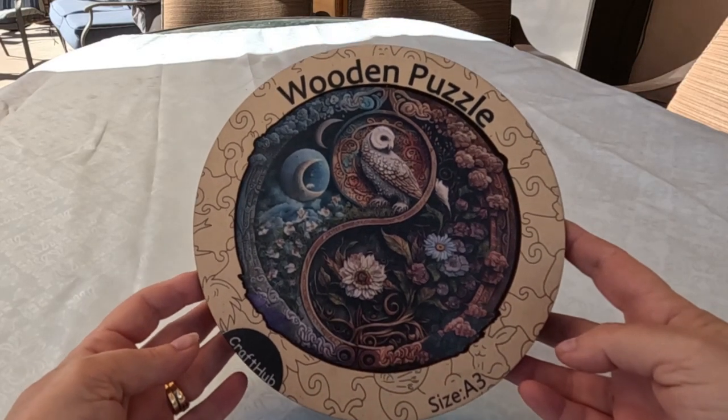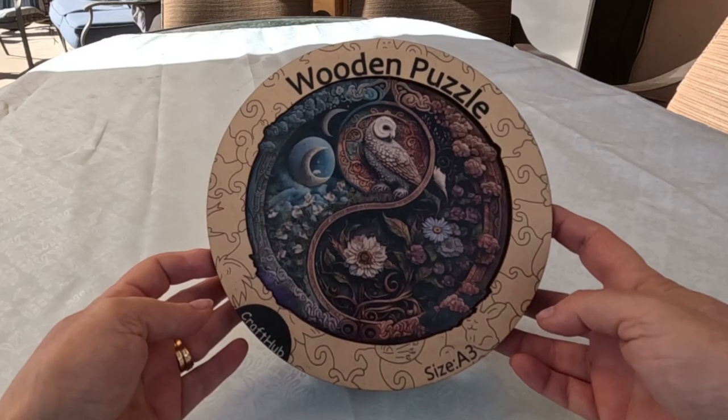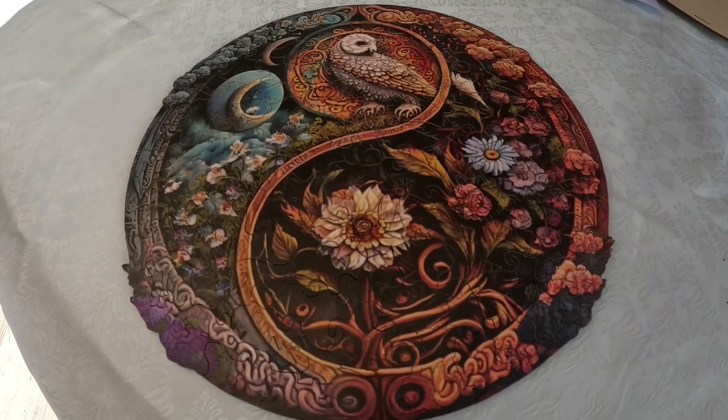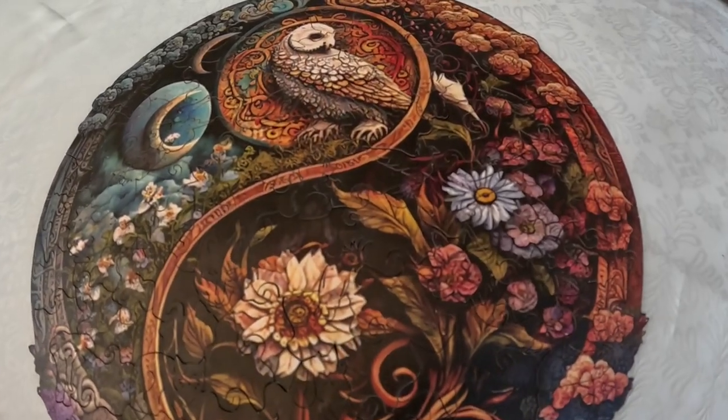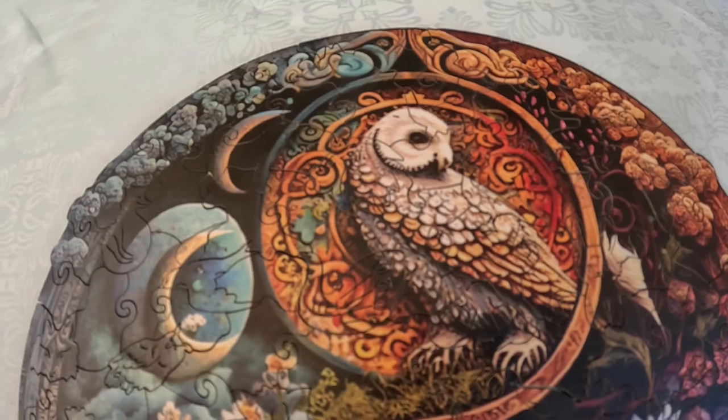As someone who loves puzzling, I'm excited to tell you about the wooden jigsaw puzzle that was sent to me by Craft Hub. The puzzle is part of their Yin Yang series with a bird and flower design. Vibrant colors and an intricate design make this a very unique puzzle.